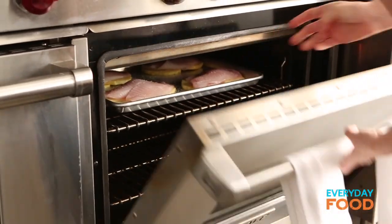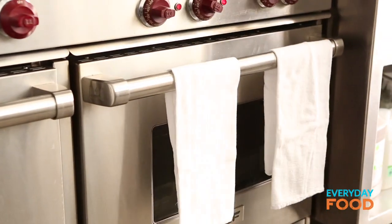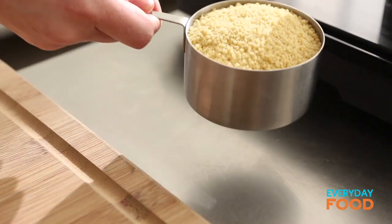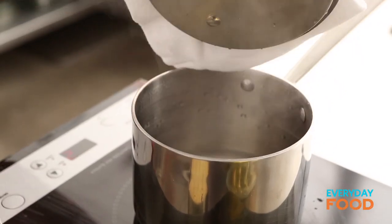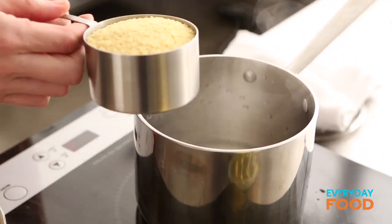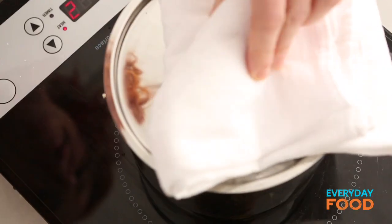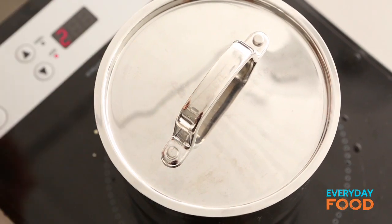While your fish is cooking, there are a couple more things to do — very, very simple. Cook some couscous. I have a cup of water in here that's boiling, and to that just add one cup of couscous. We love couscous here because it's basically instant — it takes five minutes. Just make sure it's completely covered with the water, cover it up, turn the heat off, done.